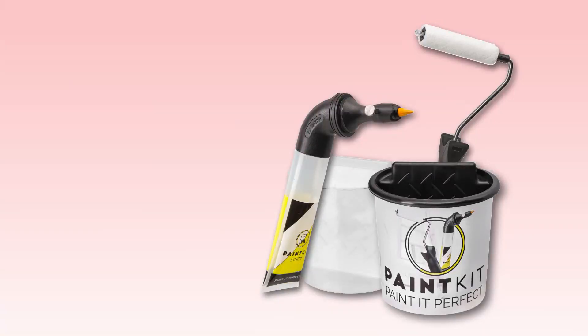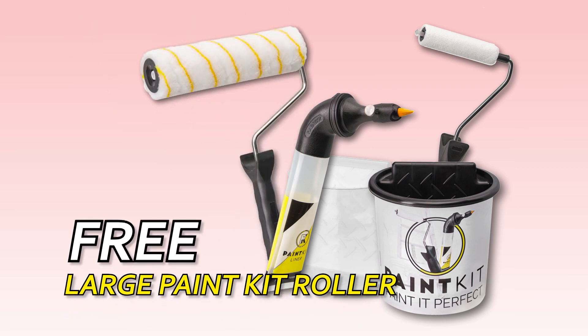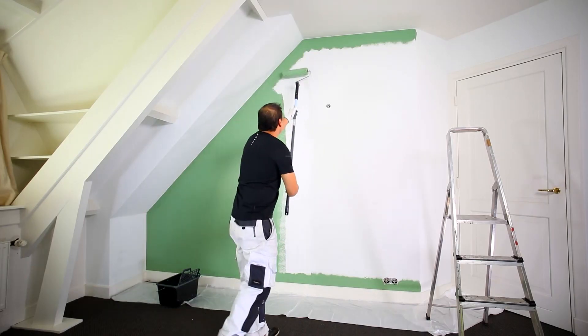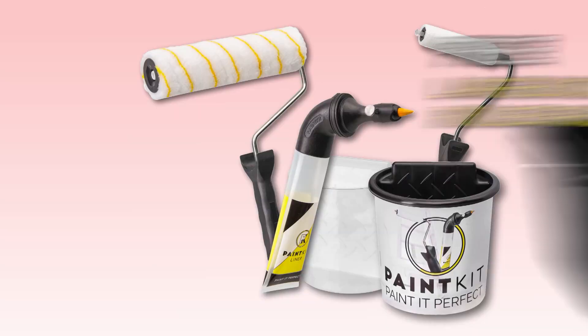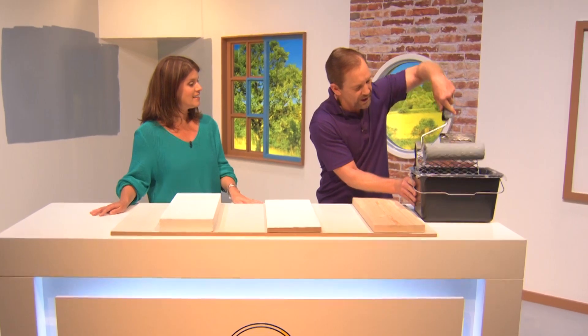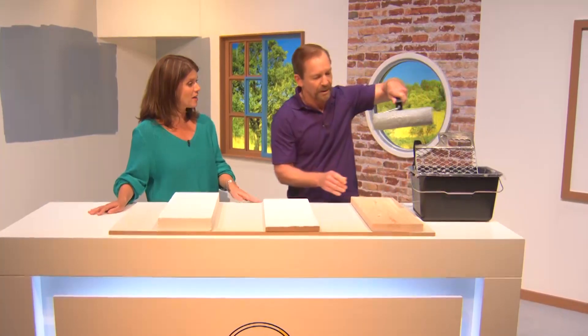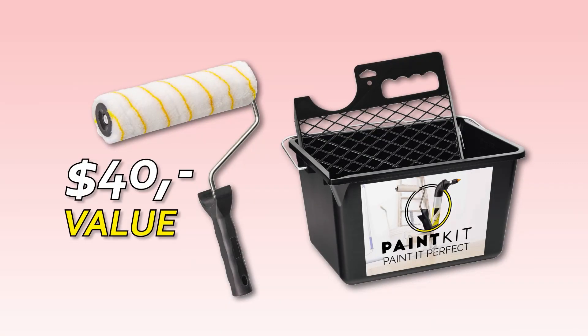But wait, there's still more! We'll also send you the Paint Kit Roller for large surfaces, absolutely free! This roller has the same super-absorbent properties as the small roller — it can absorb a huge amount of paint, holds it tight, and distributes it evenly on the wall. Just look at how much you can paint with the Paint Kit Roller compared to traditional rollers. Plus, you'll also receive the large Paint Kit Bucket and Roller Grid to easily refill your roller with no mess. The Paint Kit Large Roller, Bucket, and Roller Grid is a $40 value alone, but it's free with your Paint Kit when you order right now.